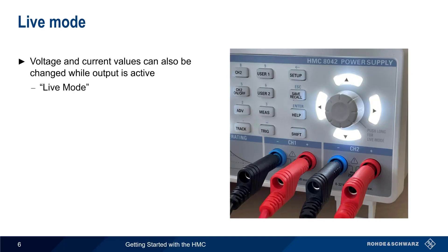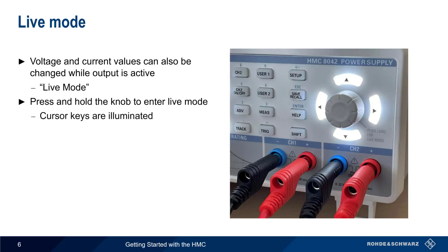This is called live mode. To enter live mode, press and hold — or long push — the rotary knob. The up, down, left, and right cursor keys are illuminated while the HMC is in live mode.